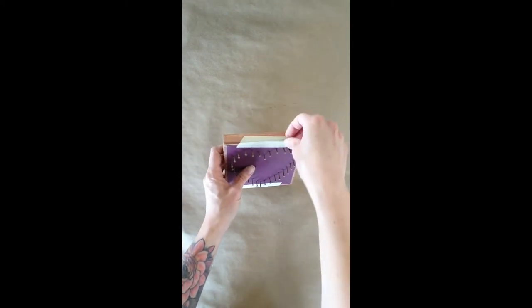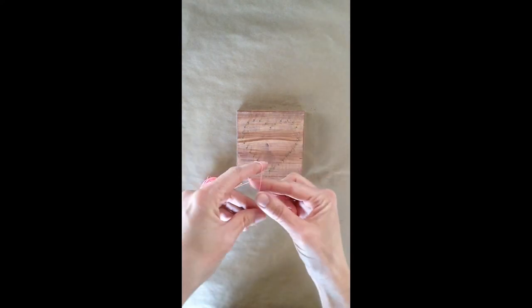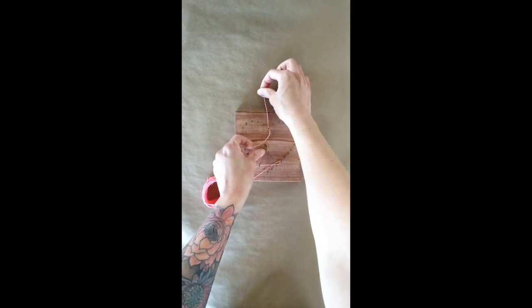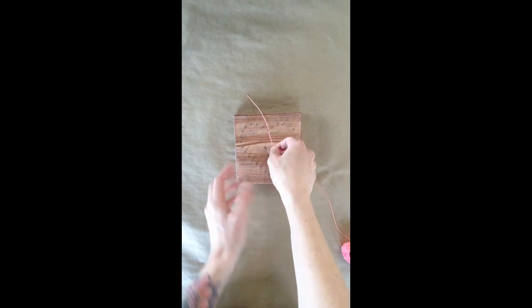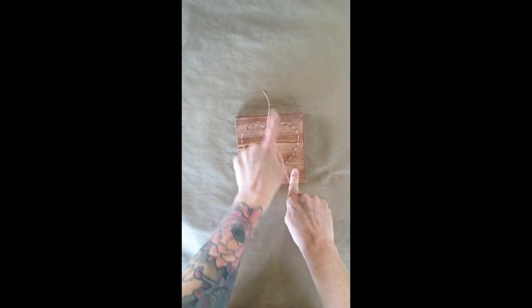Once you're done nailing, you're going to pop off your stencil and you can just pull it right off. We are set to string now. The first thing we need to do is tie our string onto the very top nail. To do this, we're going to make a little loop — I call it a little lasso. We're going to lasso that top nail, give it a pull, and make a double knot. Then leave that tail out for a little bit. With the heart shape, there is potential that you could accidentally be stringing on the outside of the nails, and we don't want to do that. So I'm going to go all the way around the outside one time and then loop around the center nail, so now I have the shape of my heart and I'll keep my string on the inside.